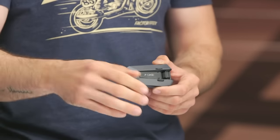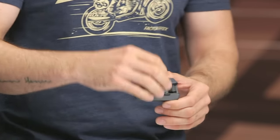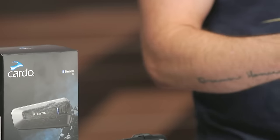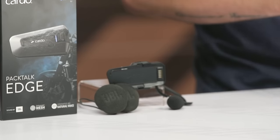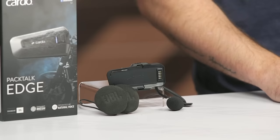Swinging over to Bluetooth, we've got Bluetooth 5.2, which supports up to four riders, whereas the dynamic mesh network supports up to 15. It also has live Bluetooth, which is a slight upgrade. It works similar to the mesh network — if a rider comes out of range on standard Bluetooth, it keeps that connection door open so the rider can pair back when they come back into range, though only for a limited time. I think the mesh network is the far superior option, but live Bluetooth is a nice update.